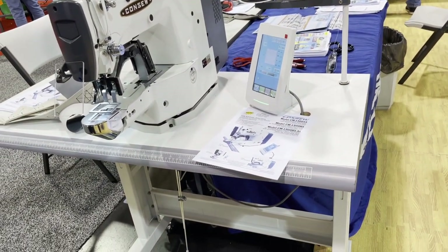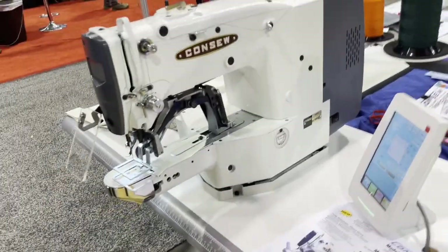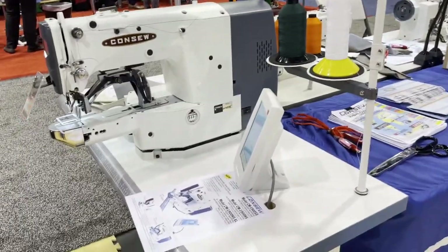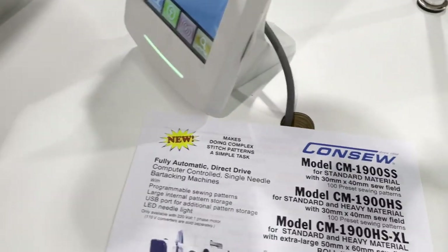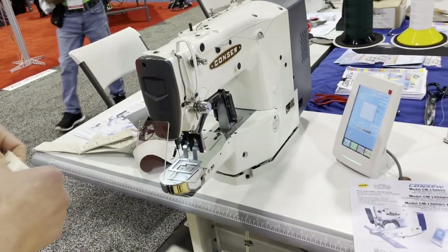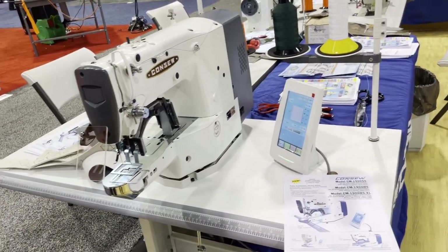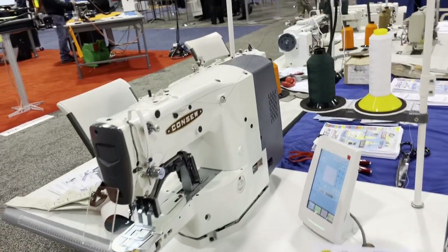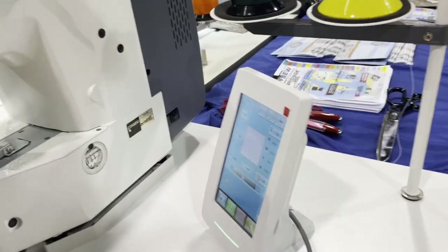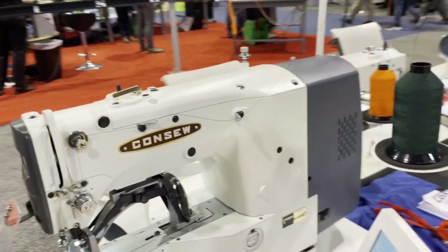For retail pricing, we don't have it just yet — our webmasters are working to put this on our website soon. Thank you to David and Conso for showing us this machine. Please call us for all your Conso needs. Again, this is the CM-1900SS — thank you for watching.